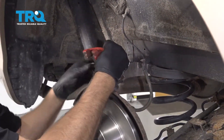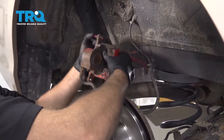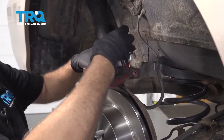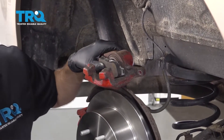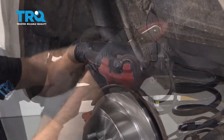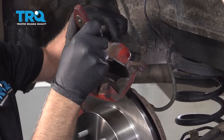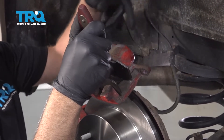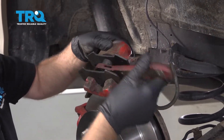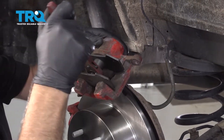Take the brake caliper hanger off. We're gonna compress the piston into the caliper — you can use one of the old brake pads if you need to. Use a caliper compressing tool and slowly compress the caliper. This pushes the piston into the caliper, pushing the fluid through the lines and hoses back up into the master cylinder reservoir, nice and slow.